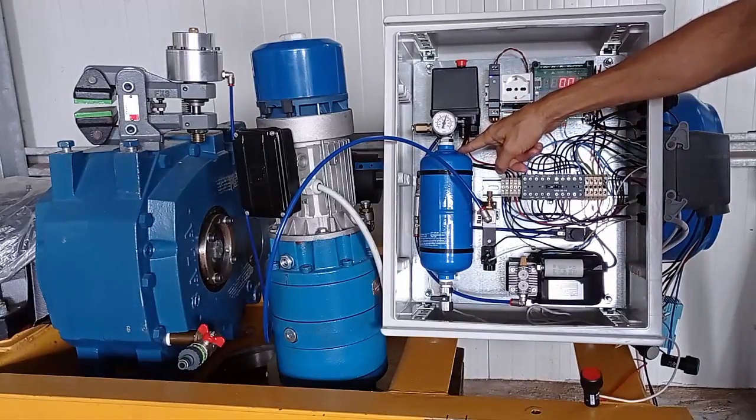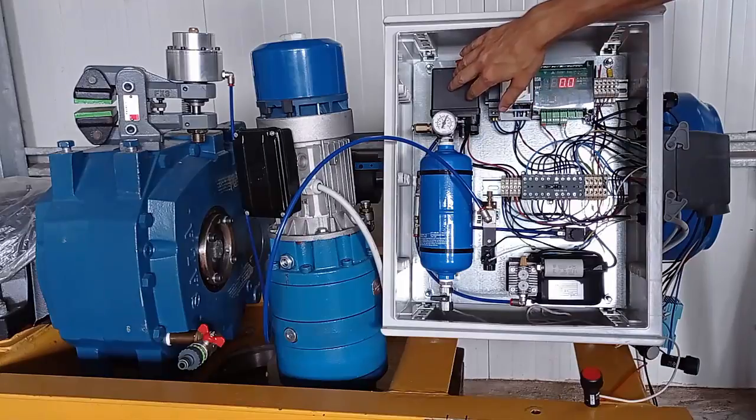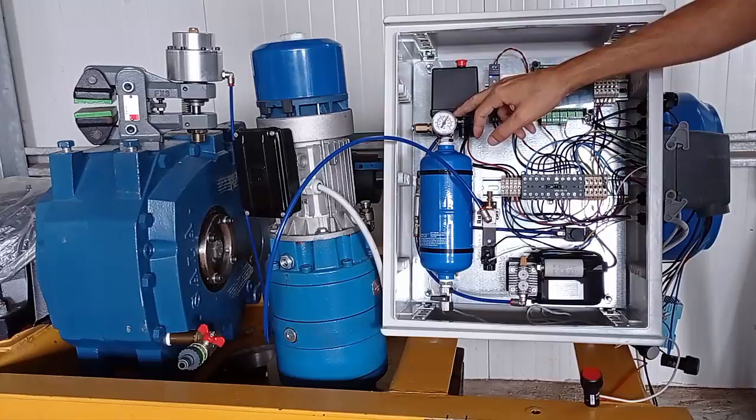From the tank, the pressure is going into this one, which is a presostat that will stop the compressor when it reaches the set pressure.